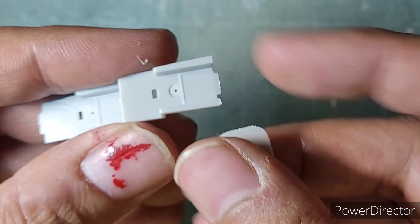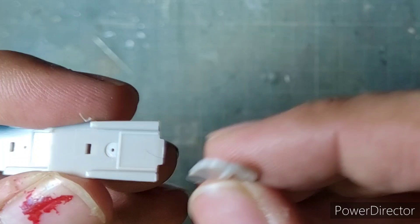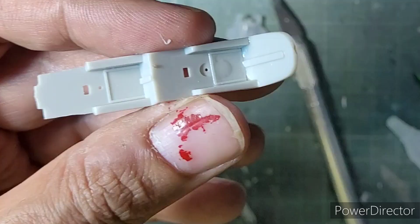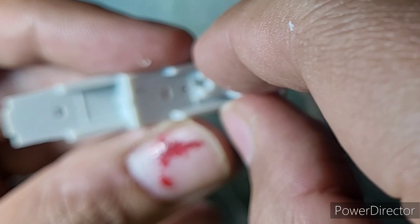I began the main assembly of the kit starting with the cockpit floor. The bulkhead literally snaps and fits into the cockpit floor, the seats then follow suit and they are a very snug fit.